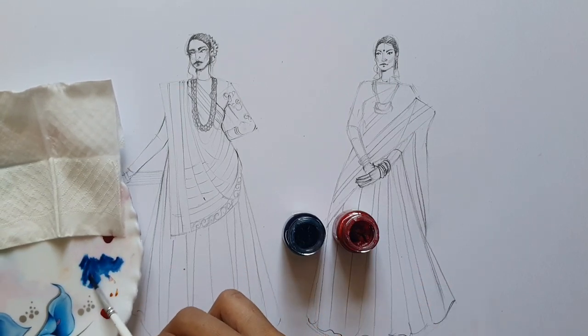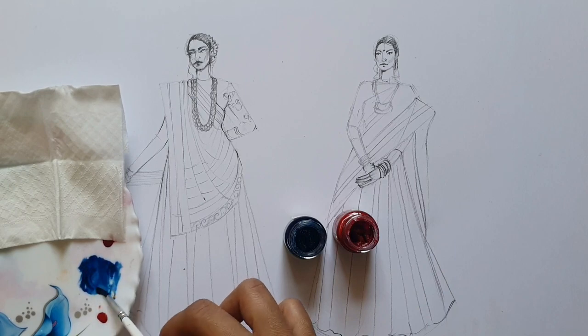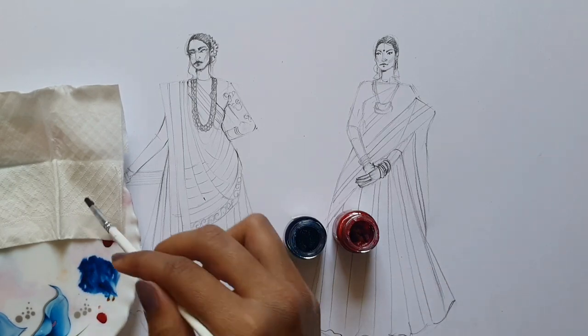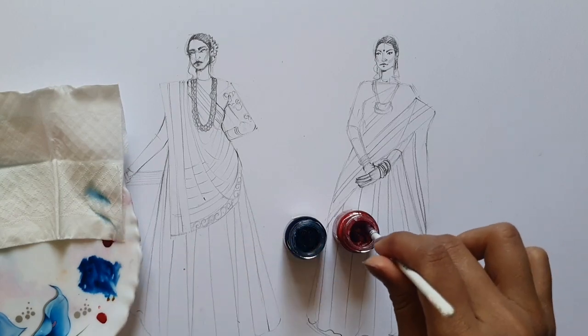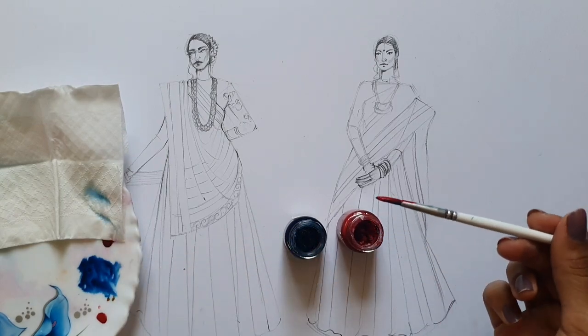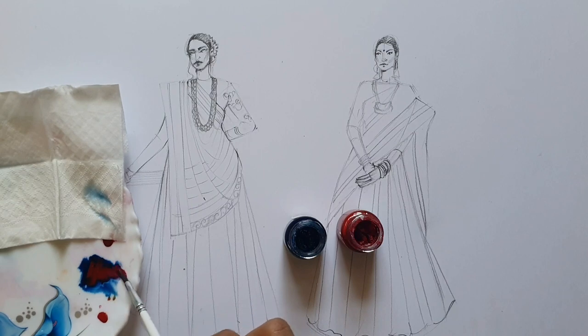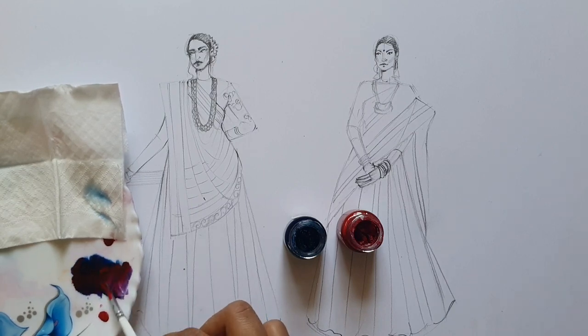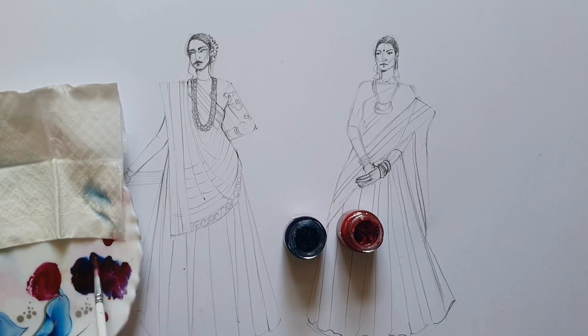Take some blue color first and then add red. The proportion should be 60 and 40, so 60 meaning your crimson — which is a reddish tone — should be more than your blue tone. Only then will you get the purple color, which is going to be our garment color.